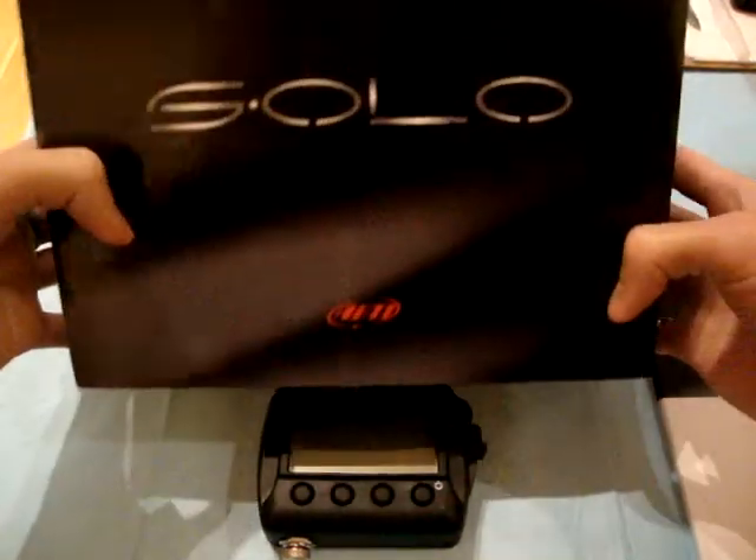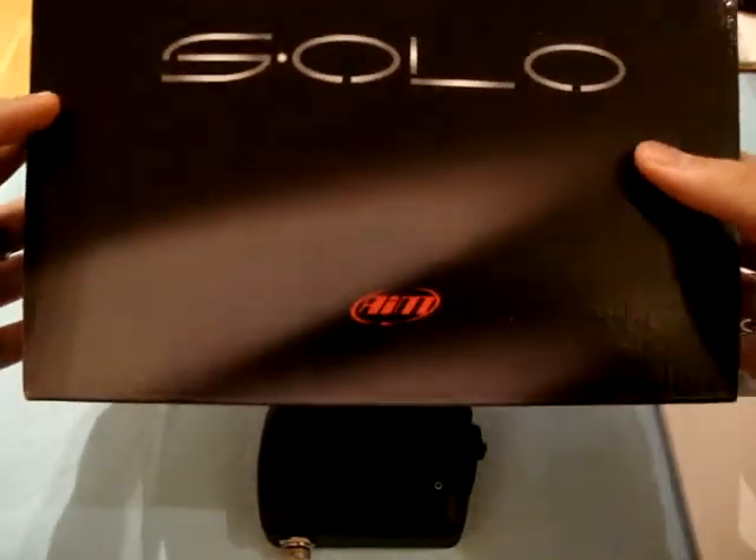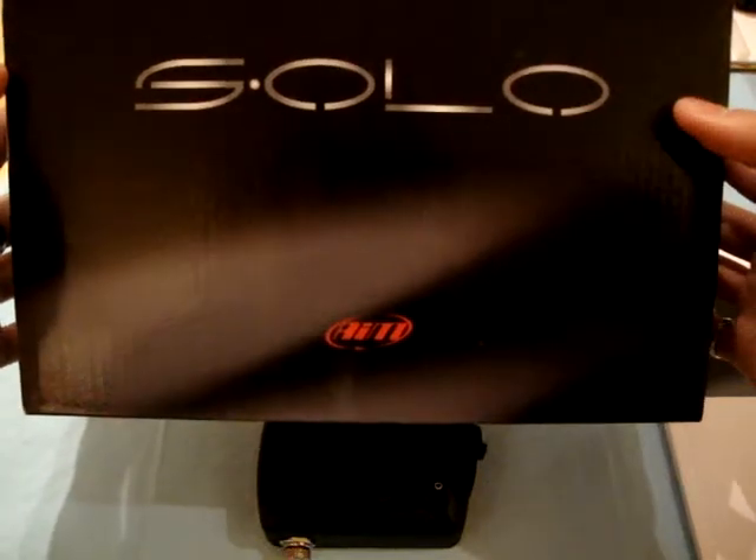Here's something I got a month ago from Mworld. It's a vendor on E90 Post and M3 Post. It's the AIM Solo.